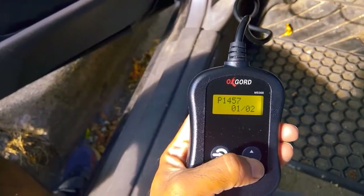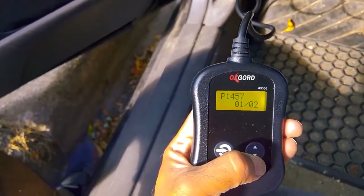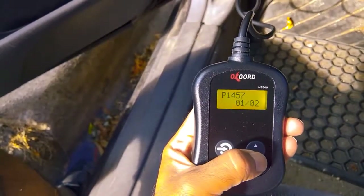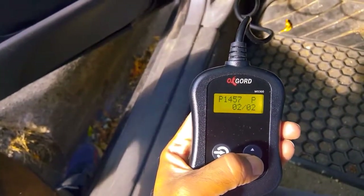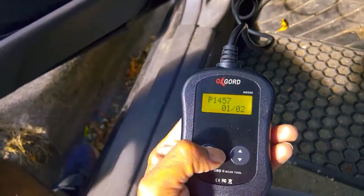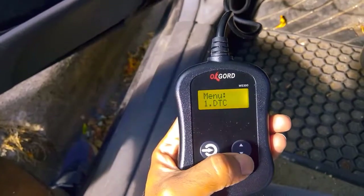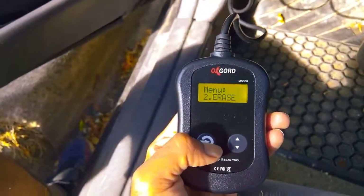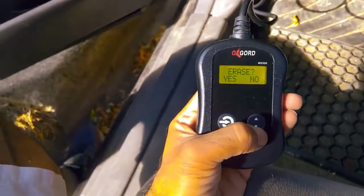These are the codes which help us pass our emissions test, which comes after every two years. This is the code which this car has. We can press enter to go to the main menu.